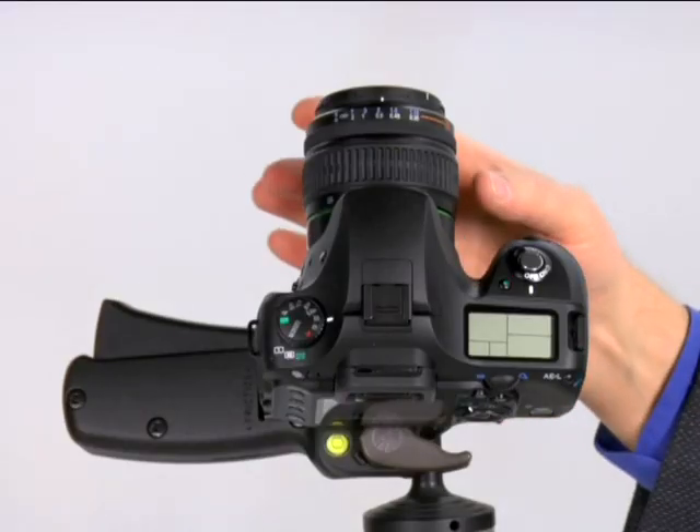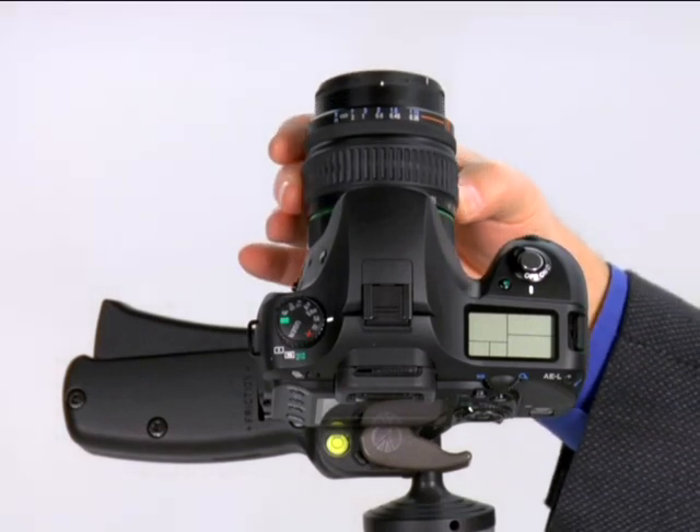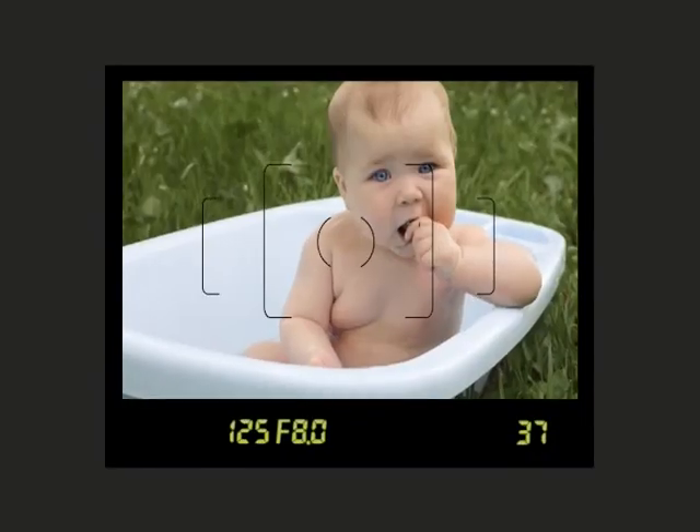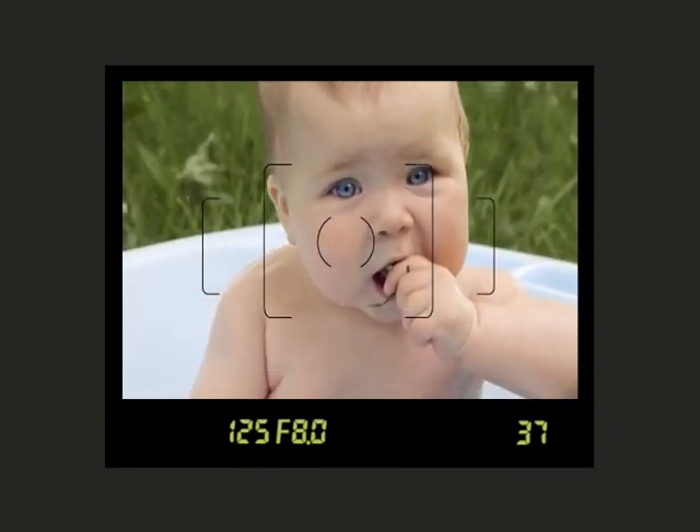Practice taking pictures in automatic mode to get a general feel for using your camera. Now let's talk about zooming. The lens that came with your camera has a zoom ring on it. Use the zoom ring to zoom in on a subject so it appears larger and fills more of the frame. The larger the focal length number on the zoom ring, the more the image will be magnified. Select longer focal lengths to zoom in and shorter focal lengths to zoom out.